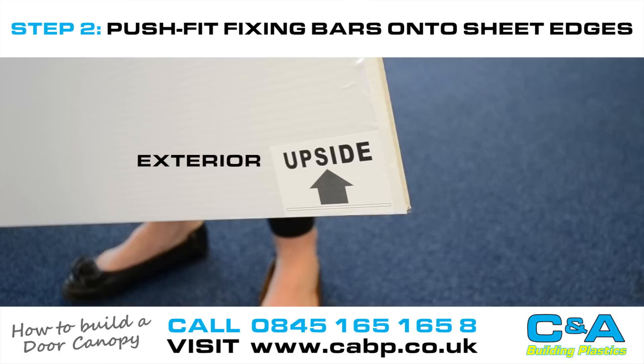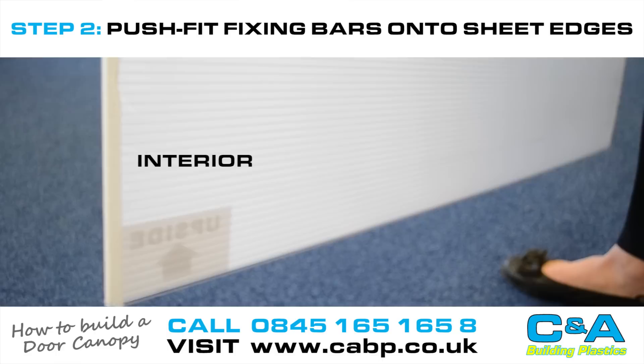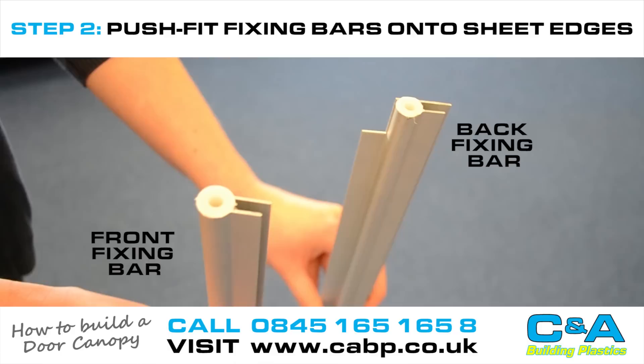Firstly, peel back some of the protective film from the long sides of the sheet. You can distinguish the exterior side of the polycarbonate sheet via the text written on the protective film.